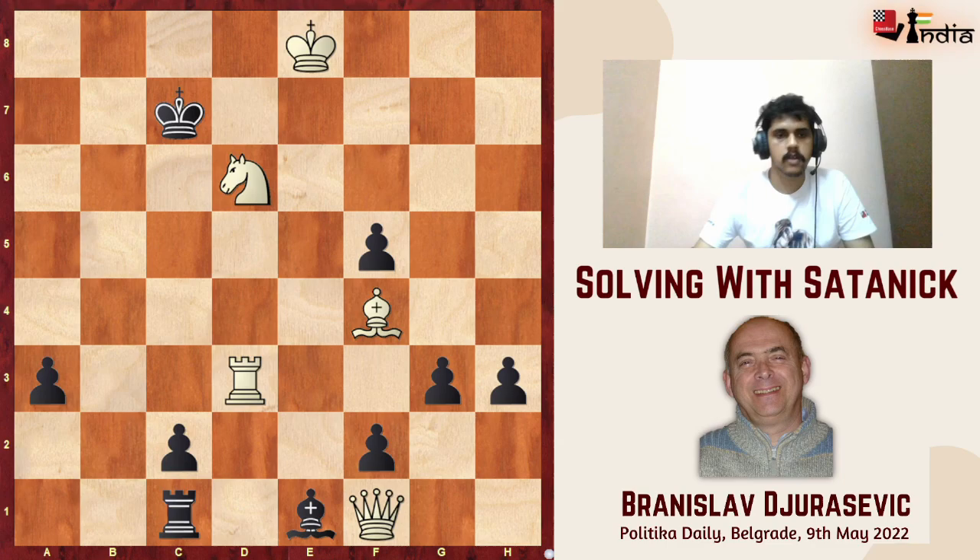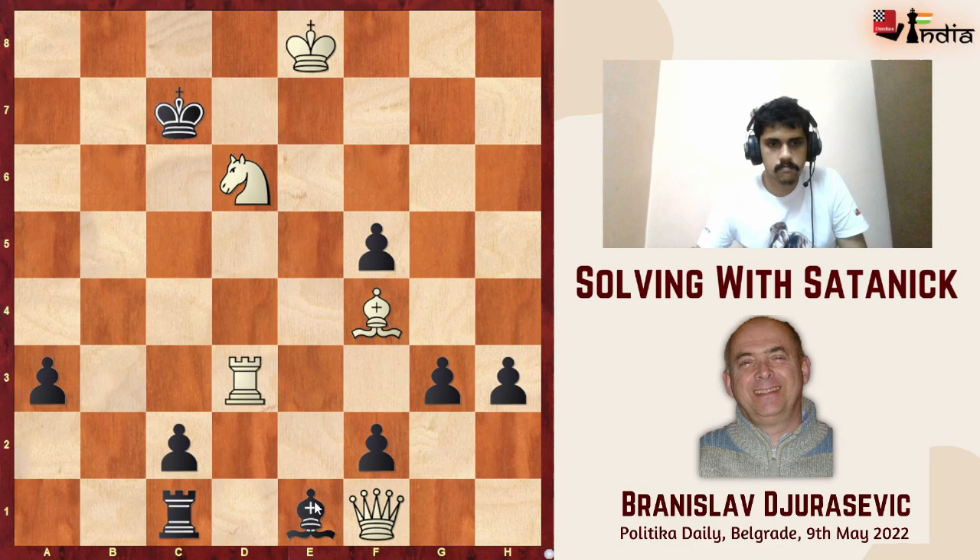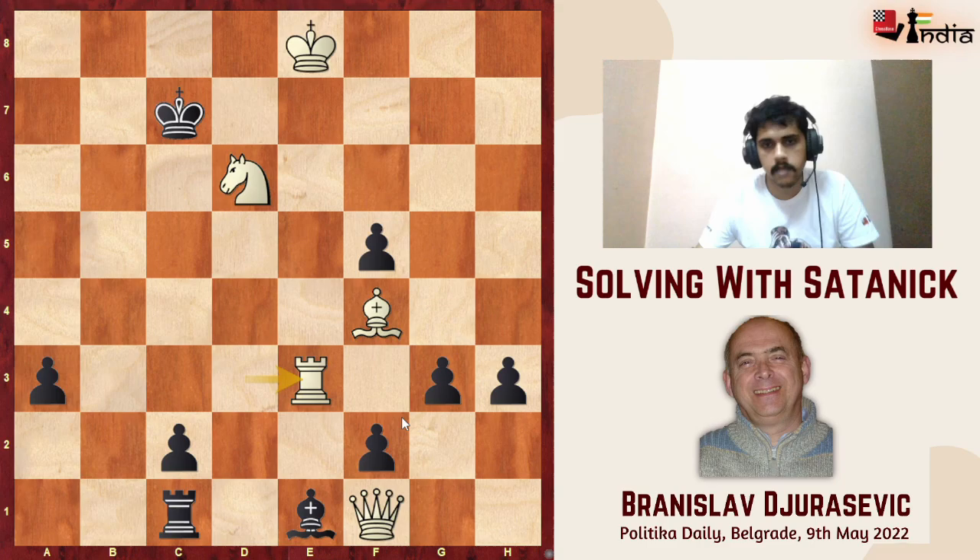I realized I have to get the rook on d3 out of the way and get my queen out, but I have to do it in such a way that black doesn't have this rook e1 check resource. I have to somehow stop this rook e1 check in the position.